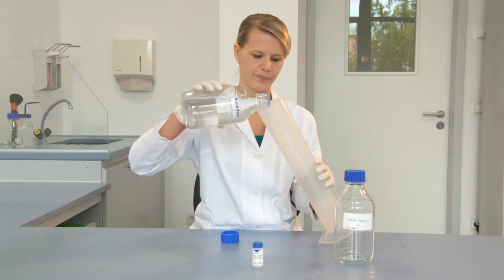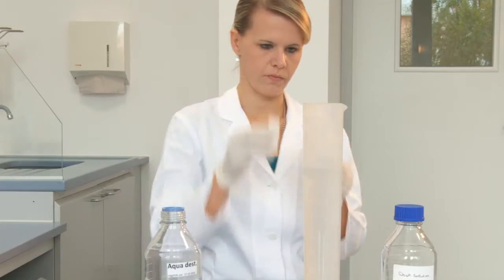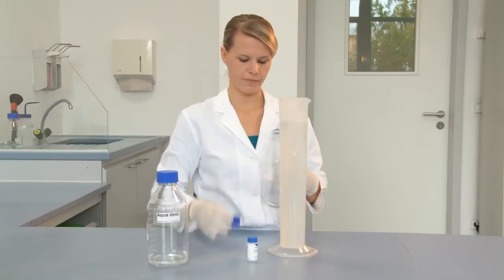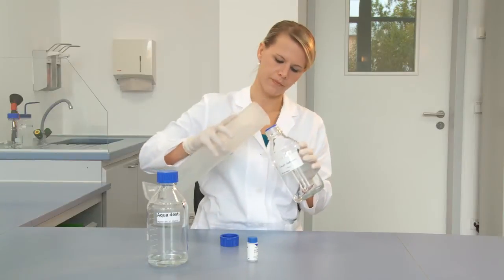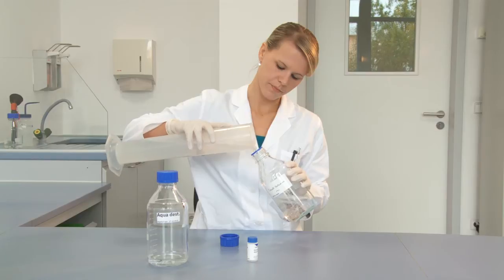The contents of each bottle of the wash buffer concentrate must be diluted to a final volume of 1 litre by the addition of distilled water. Once prepared, this ready-to-use wash solution can be stored for at least 30 days at 2 to 8 degrees Celsius.